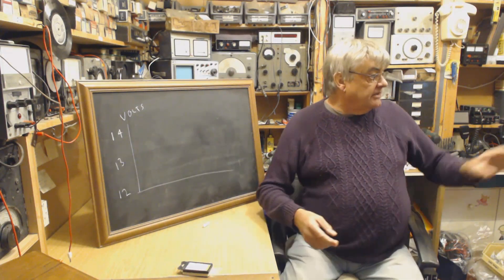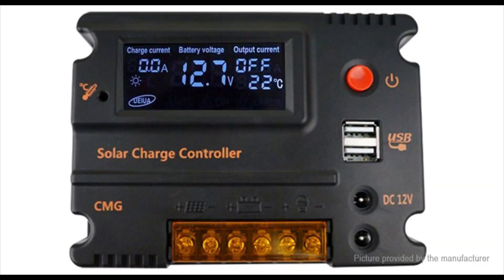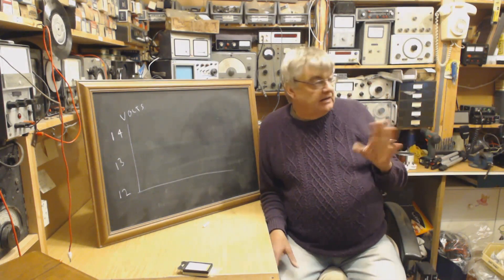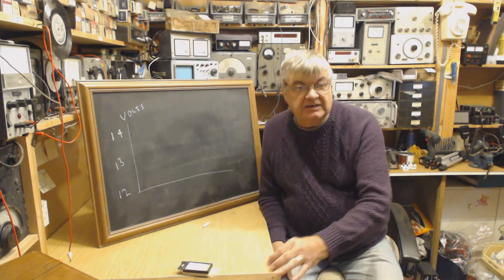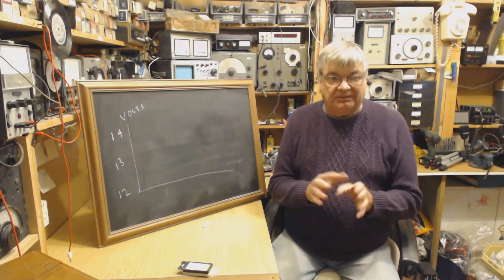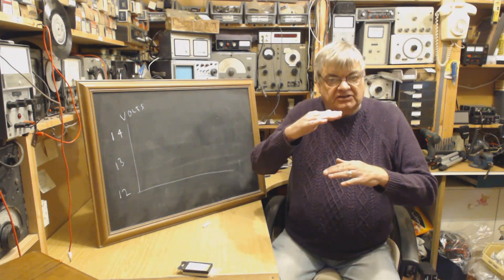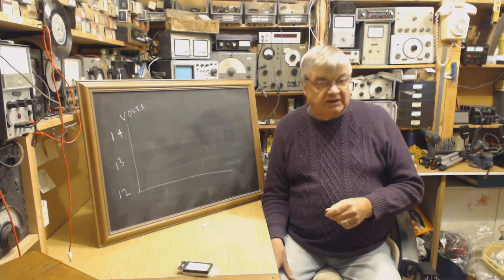So I switched over — it's screwed to the wall — to this type of controller. Look at that one. Now this is supposed to be far better. With the tests I've done so far — I've videoed it on the wall — I've watched as the sun came up, as the battery voltage went up, and then I put a load on. This type of controller is PWM — pulse width modulation. What it's supposed to do is switch on and off very fast so it can keep a trickle charge or a float charge going on, and it does seem to be doing that. I'm quite pleased with it so far.